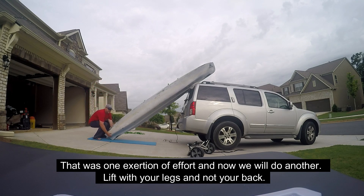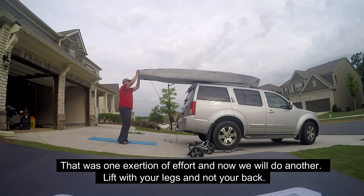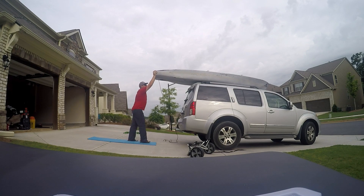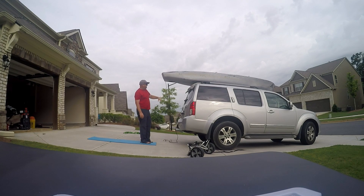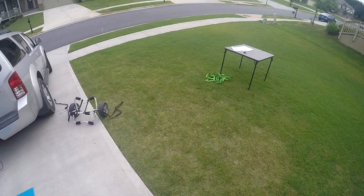Next, lift with your knees, not your back. And that looks pretty good — now what we're going to do is tie these cam straps.